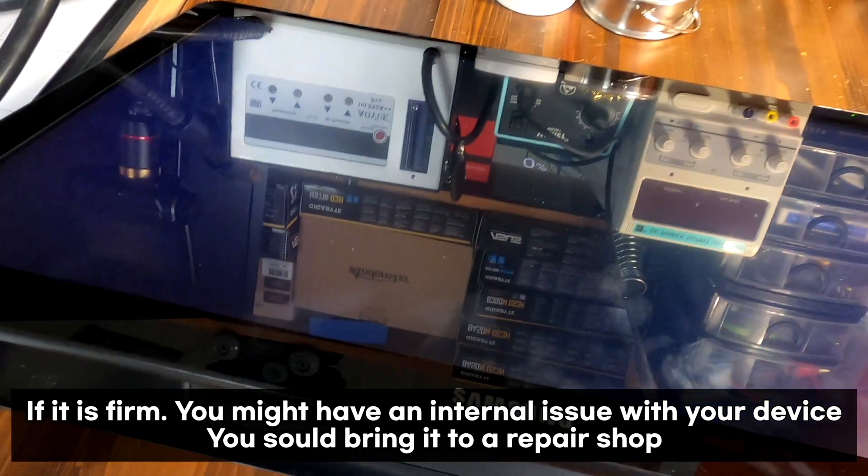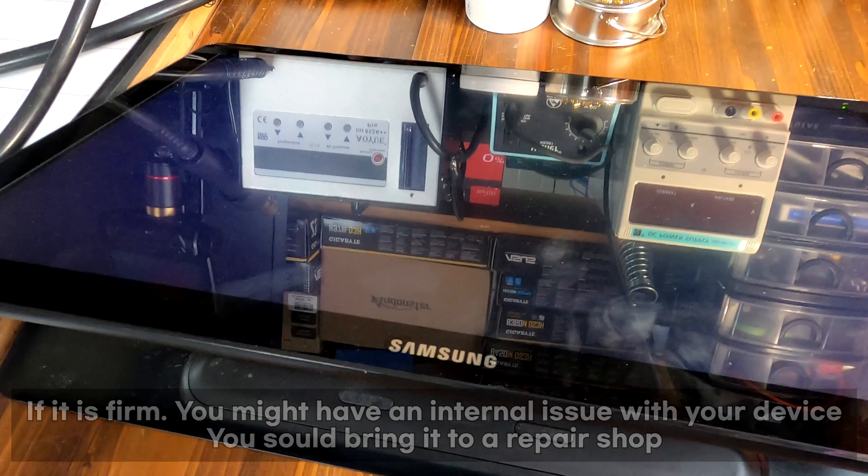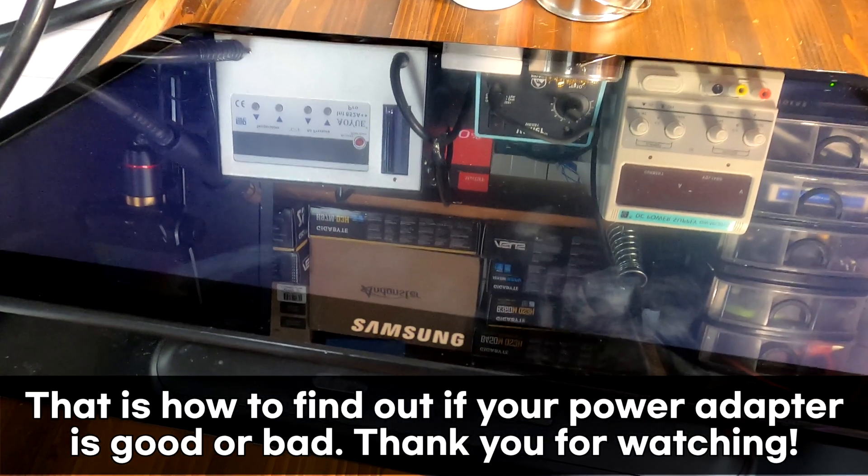I don't know why the customer said there was nothing on the screen. Maybe the customer's power outlet is bad. Maybe.